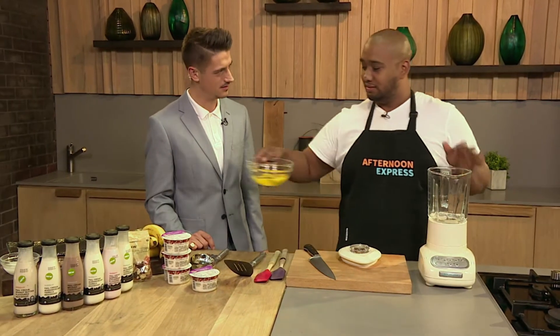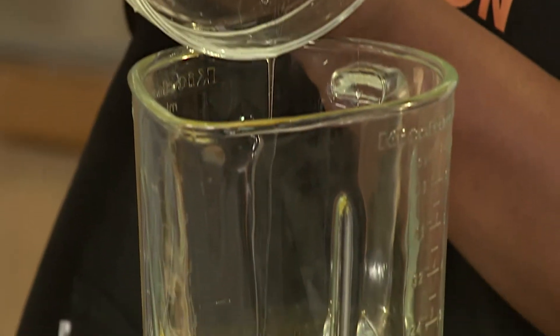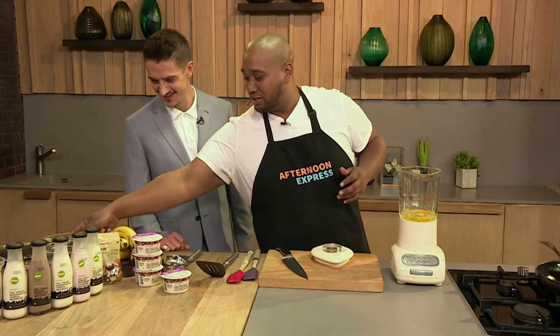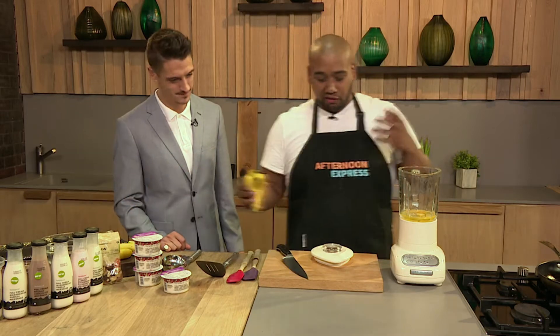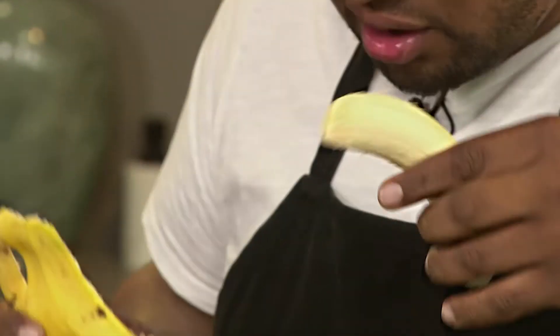All it is, is eggs. I've got four eggs in here — always free-range. Room temperature? Not important. Four eggs go in. And the ratio is, for each egg, it's one banana. These are the perfect size bananas; obviously if the bananas are a little bigger, use less. So those are the two ingredients: banana and eggs. Just like that — it's like a high-protein little diet.